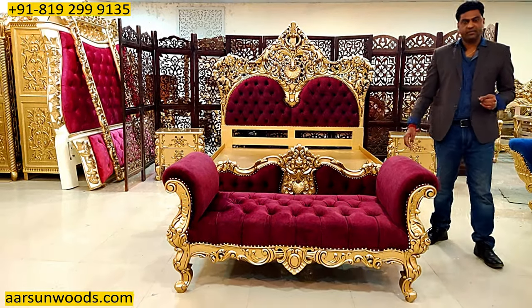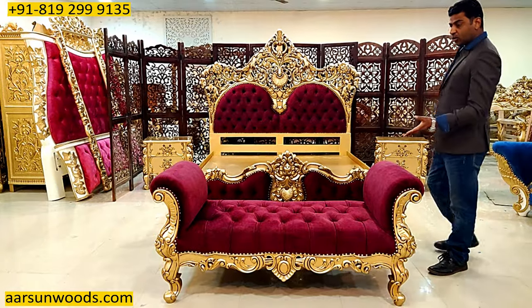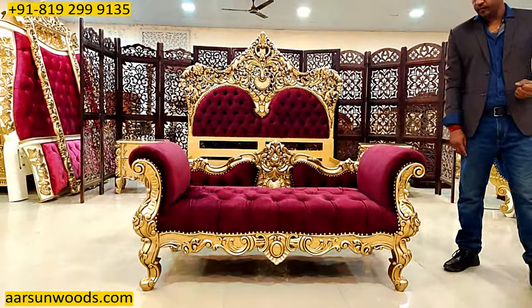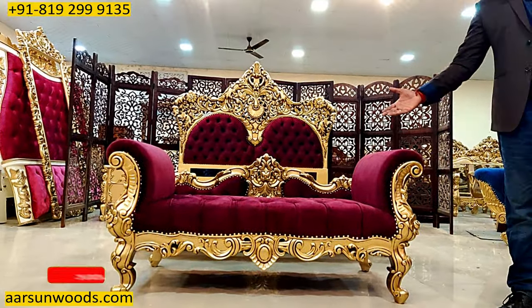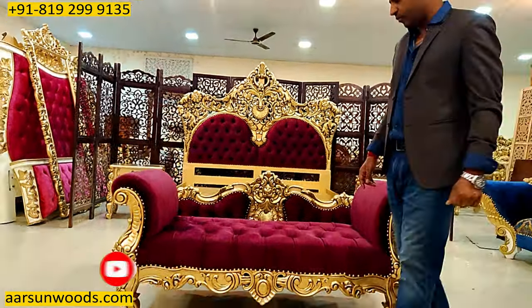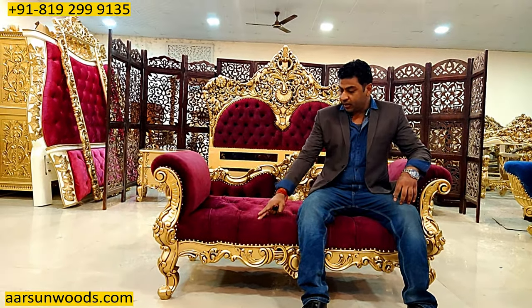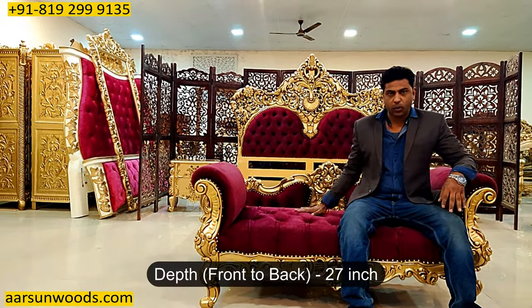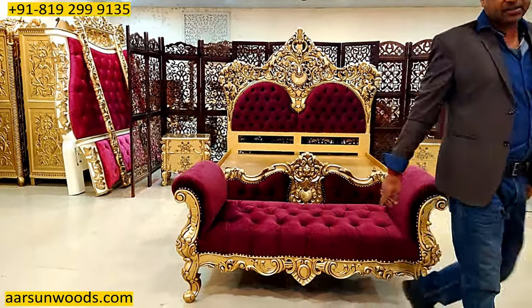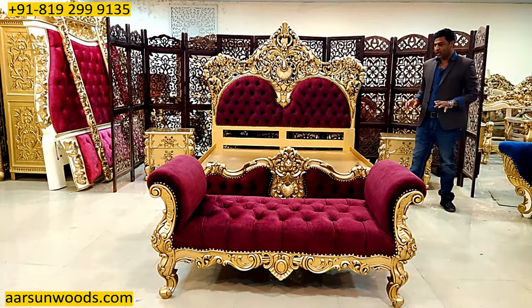This is the bed bench that comes along with this unit — it's a five-feet outer bed bench, also called an ottoman. It nicely goes with the design of the bed. The same heavy work that you see on the bed is done on the ottoman also. The best part about the ottoman is it's the same from both sides, so anyone can sit on either side. The area inside is 27 inches, so it's quite wide for sitting, with nice space and nice design. The fabric is the same as the bed.